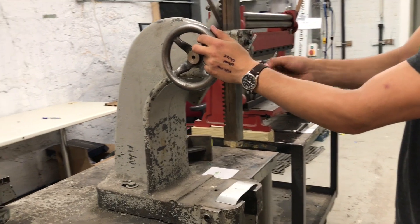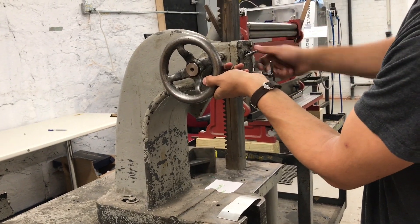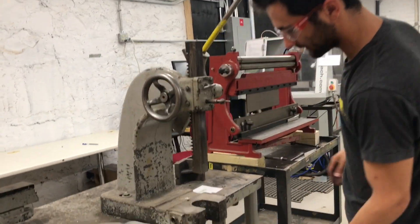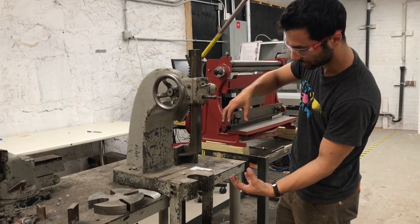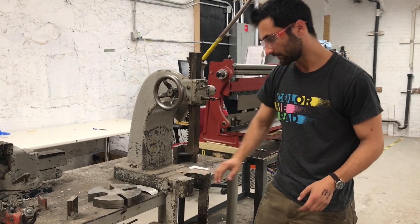If you loosen this a whole lot, then it can just go down on its own, which might be what you want. But if you want it a little more firm, you can just tighten this back up. It has all of this depth because let's say you had something really tall — you might want to put it down here and then apply the force from the top.